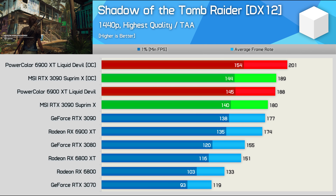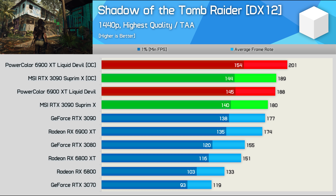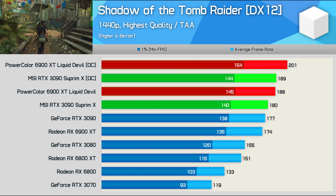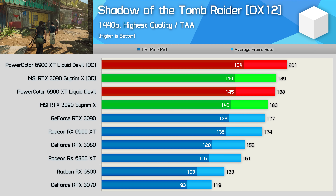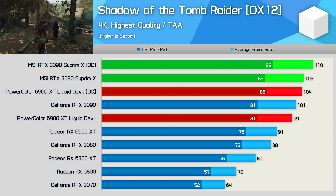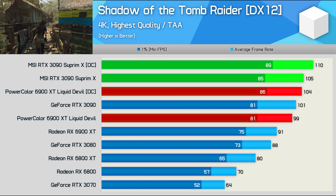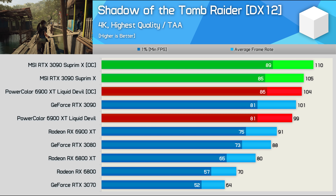The second-to-last game is Shadow of the Tomb Raider, where the stock RTX 3090 is a mere 2% faster than the 6900 XT at 1440p. However, the Liquid Devil was 4% faster than the Supreme X, and with both overclocked to the max the PowerColor card came out ahead by a 6% margin. Yet despite that, we see a complete reversal at 4K — here it's the Supreme X that's 6% faster, and it's worth noting that stock the RTX 3090 is 11% faster than the 6900 XT.